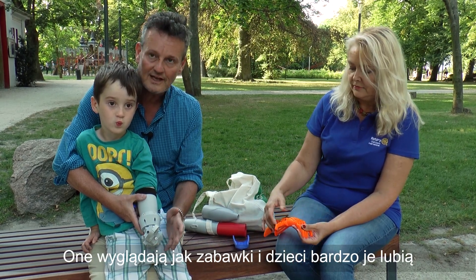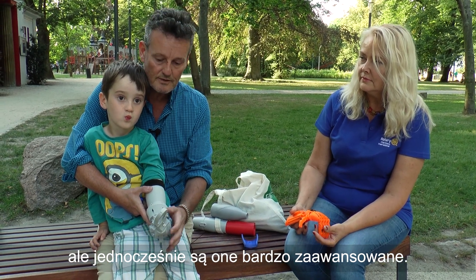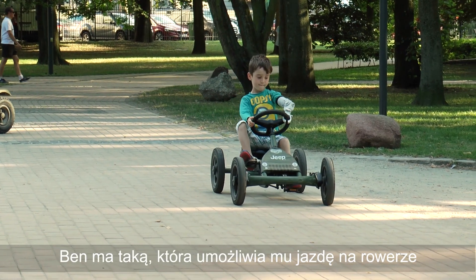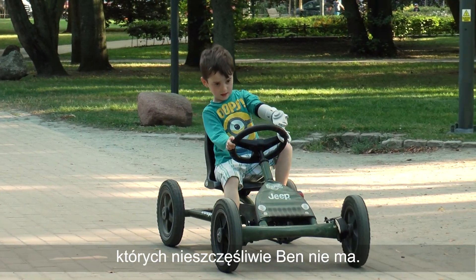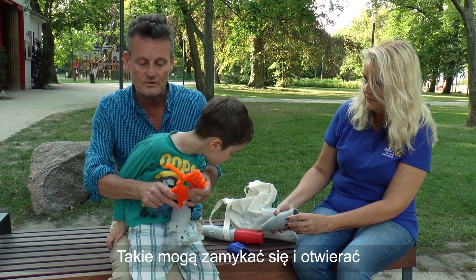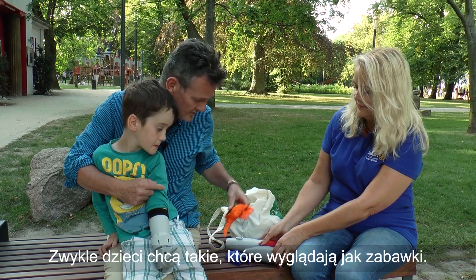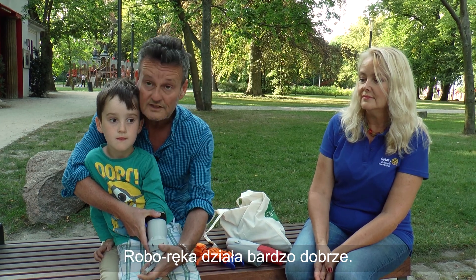Although they look like toys — so children love to have them — they can be quite sophisticated. Ben has different connections at the end: one he'll be able to use for a bicycle, and also for children who have moveable joints. Unfortunately Ben doesn't. We can make arms which actually work — which close and open. We can make quite sophisticated ones, but usually children want something that looks more like a toy, which is fine. It actually works quite well.